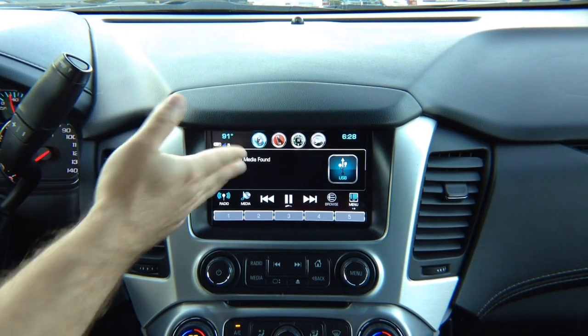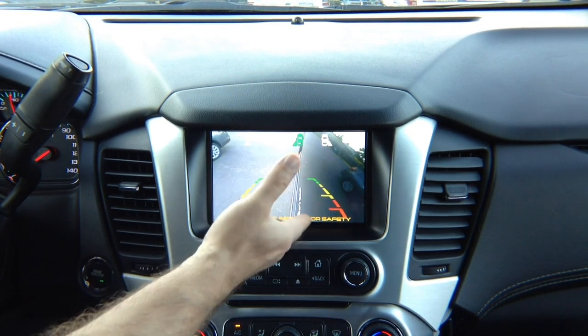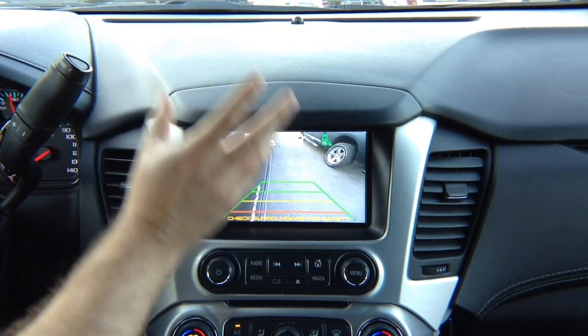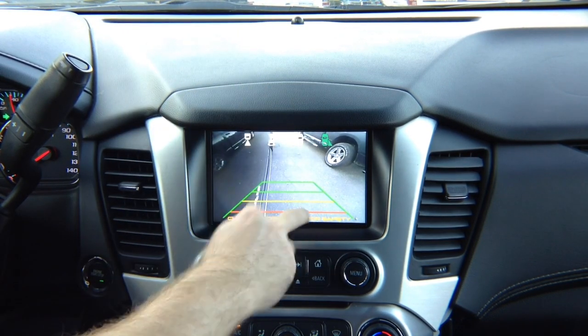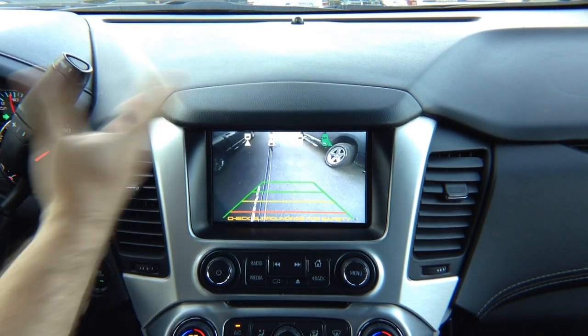We added a left camera. With the left turn signal, you can see the left camera. This particular camera has lines — you can buy a camera without lines. If you add a right turn signal camera, you get a right turn signal camera as well. If the camera is not adjusted, we just installed it to show you. You can buy a camera without lines and adjust it to view anything, to see the blind spot or whatever you want.